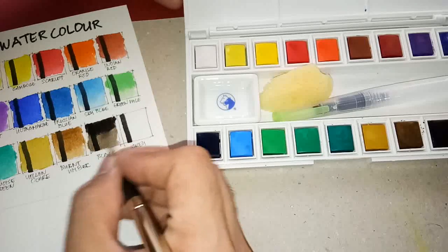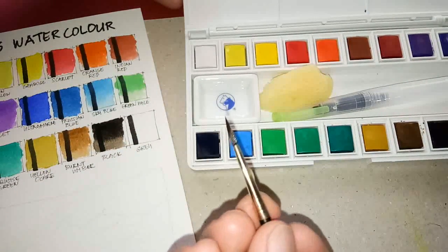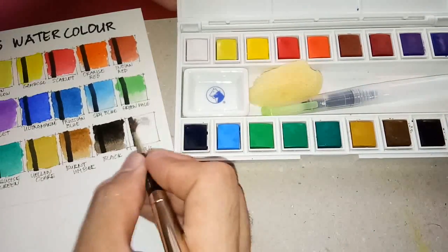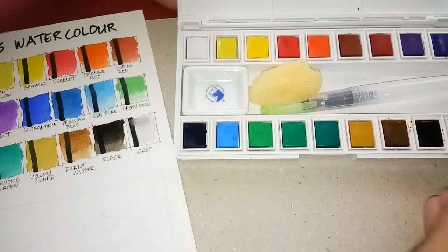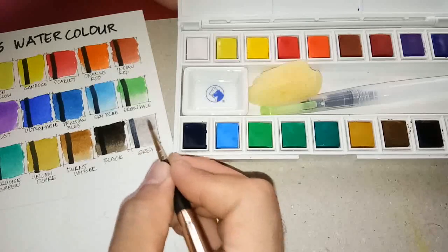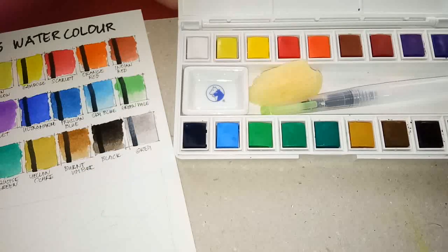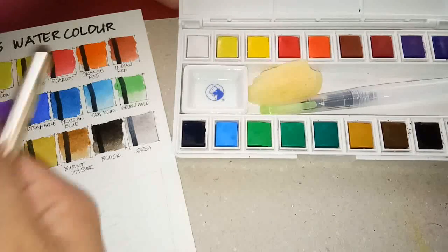Guys, be careful when you are rubbing your brushes on paints that are quite hard to load, because you might damage the hair — especially if you're using real or natural hairs. Lastly, the gray. I don't usually find gray in sets, but since this is a student or school grade, the colors are child-friendly by name — they call it gray, black, white. I'm surprised they don't have a red — they have scarlet instead, or rose.